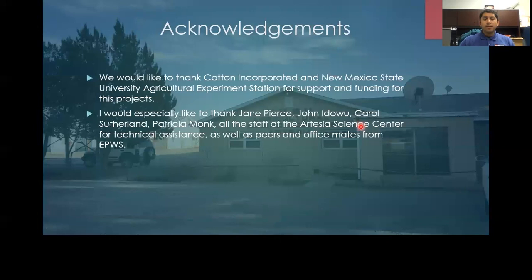Here are my references. I'd like to thank my committee, my advisor Dr. Jane Pierce, Cotton Incorporated, and New Mexico State Ag Experiment Station for their support and funding. I will take any questions at my email. Thank you very much.